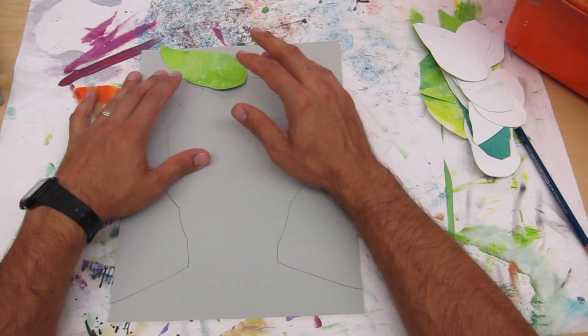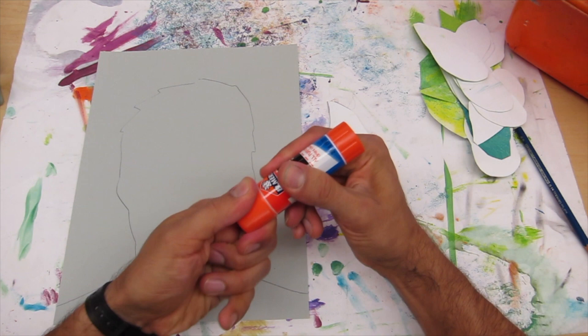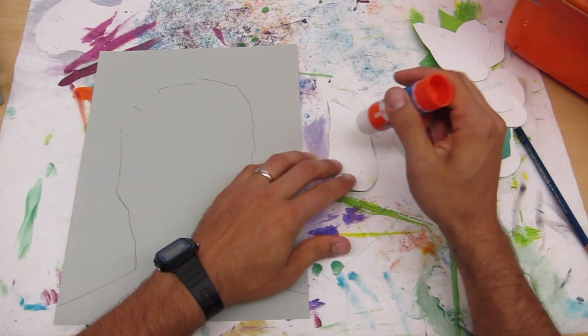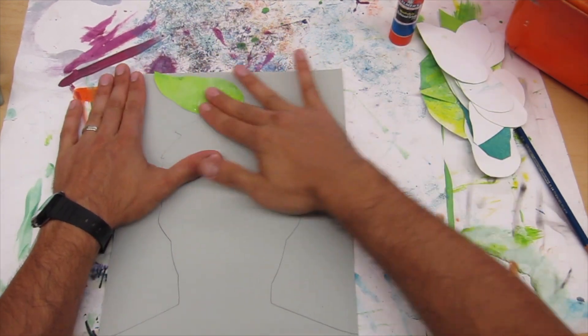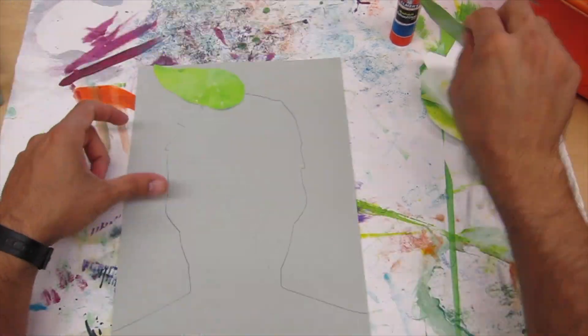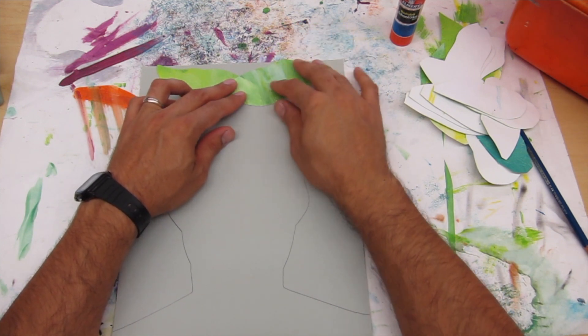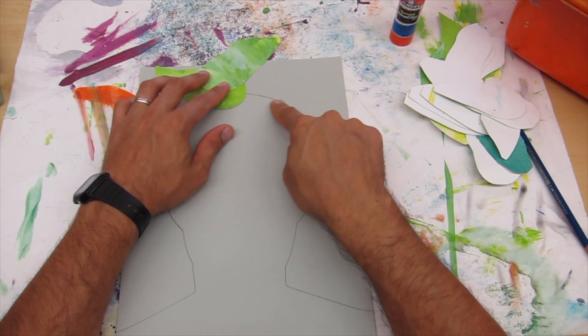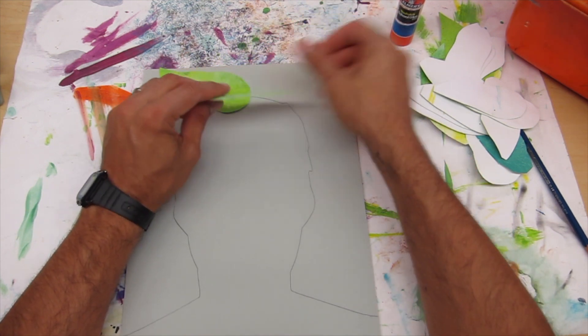You're then going to glue your leaves. Remember when you're using the glue stick, glue around the edges and then give your leaf a massage. You can continue overlapping your leaves, making sure it's sitting on top of your outline and staying inside of the paper.